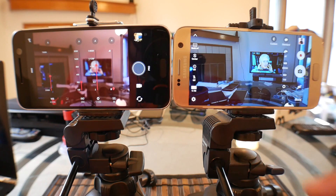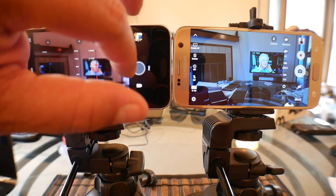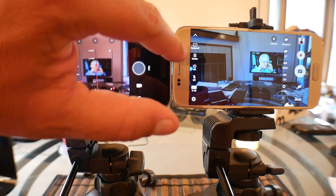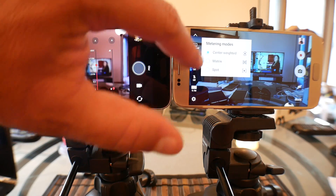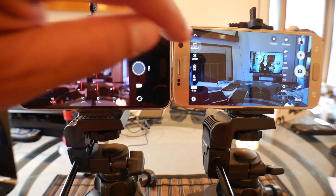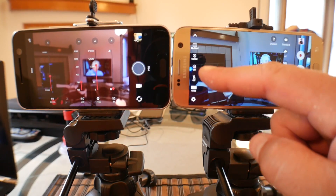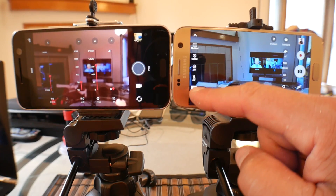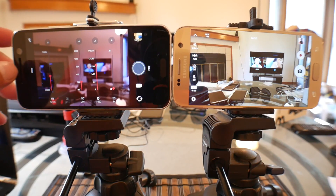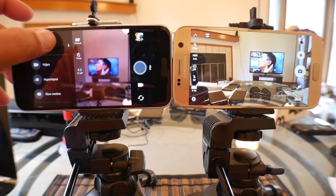On the Samsung you also get the option to do multi autofocus or center autofocus. If you do center, there is an option for center-weighted, matrix, or spot metering. You also get the timer, the flash, picture and video size, and the main settings. Let's go back to auto mode on both phones.